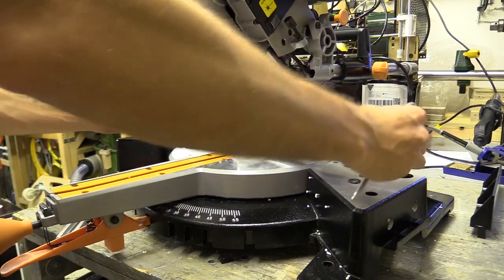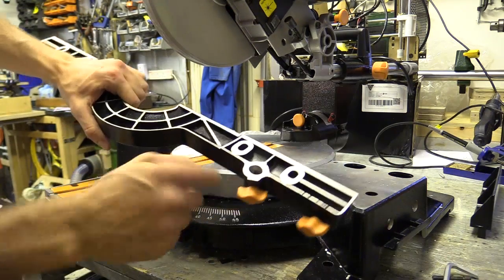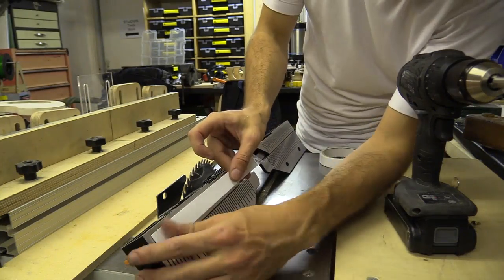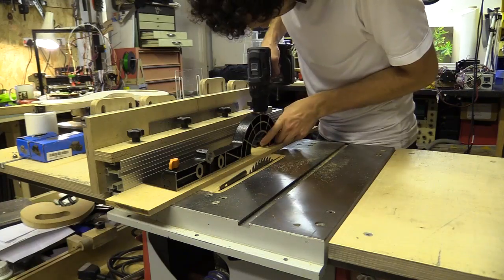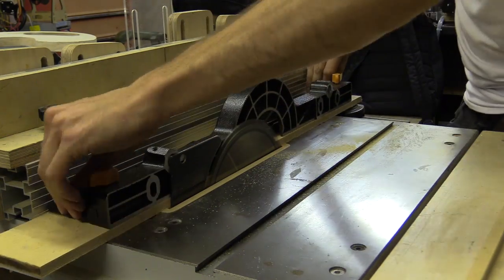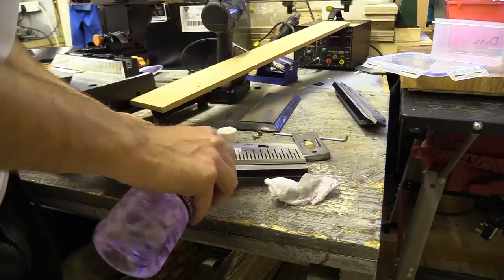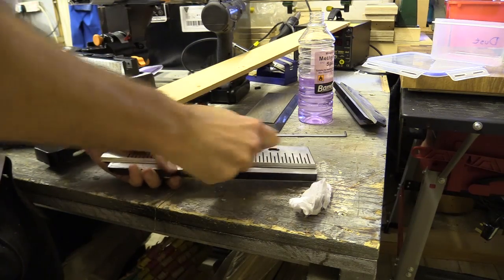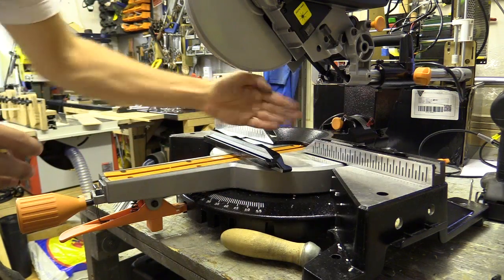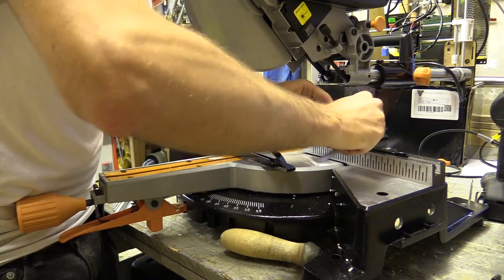I decided to try and square the fence to the bed myself. The piece of material basically setting the fence square is just here, and this section here has all been ground down to make space for the pivoting table. I stuck the fence to a piece of MDF using strong double-sided tape, put a few screws down, and after setting the fence blade to 90 degrees I cut a wafer-thin slice off the base. I'm going to bolt these down so they're tight and then check.